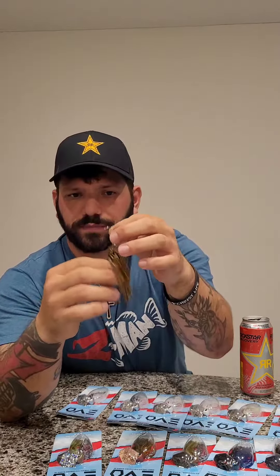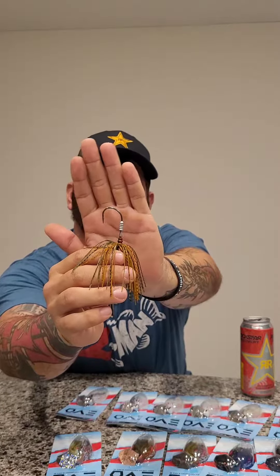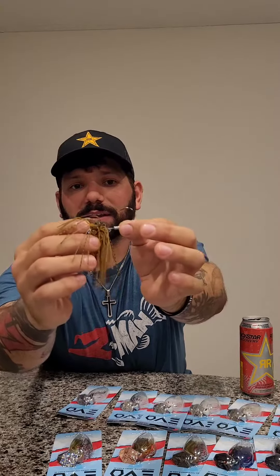Moving to the head design, it has these sculpted pieces on the head that give it that knuckleball action — that good hunting action under the water. Moving over to the new five-aught custom chatterbait hook: when you hook a fish, it ain't coming unbuttoned at all.